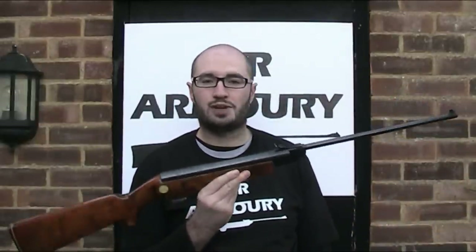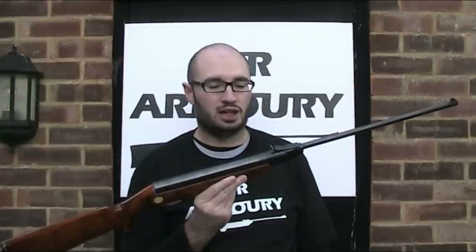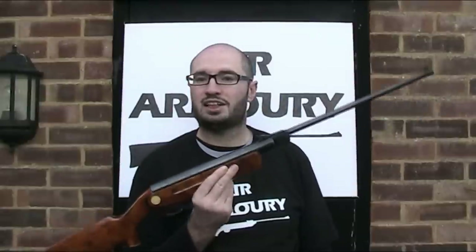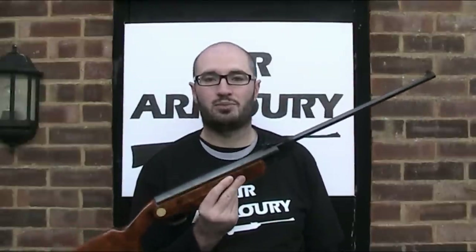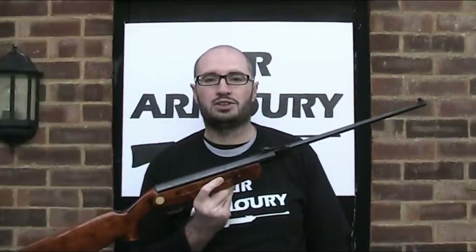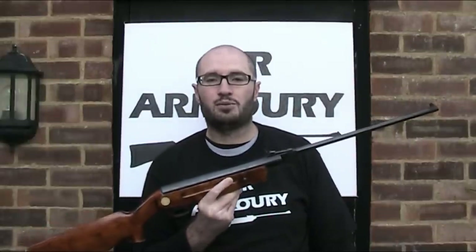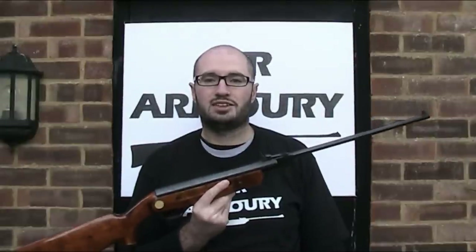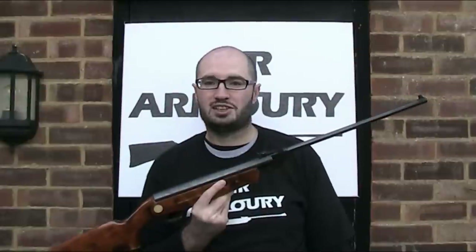That factory was founded in 1942 and it is still going strong today, still making Baikal air guns, but I did read that it's actually now run by the Kalashnikov company. Although the factory was founded in 1942, I'm not sure exactly when the Baikal name was first introduced. The research I've done seems to suggest it first appeared in the 60s at some point.